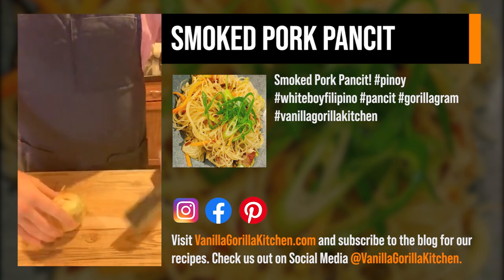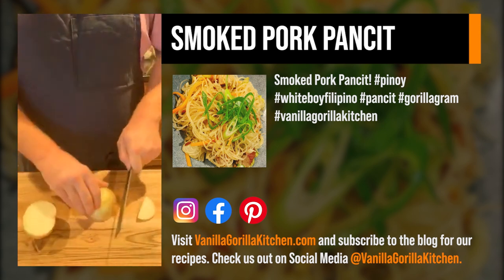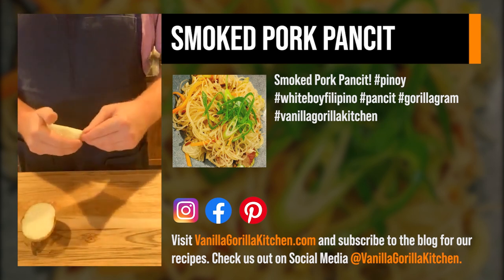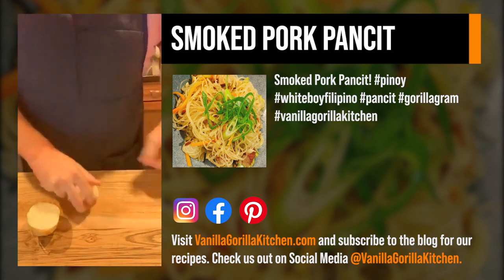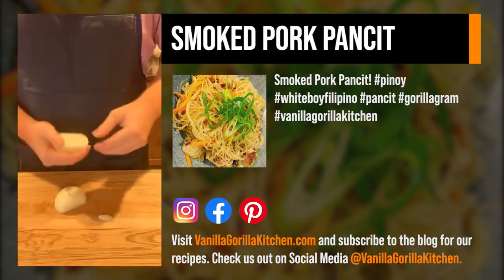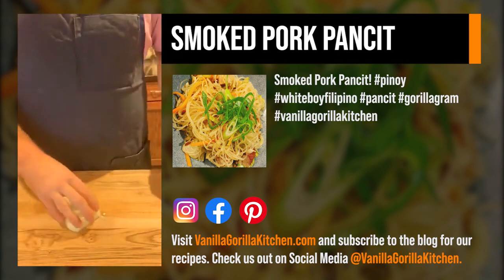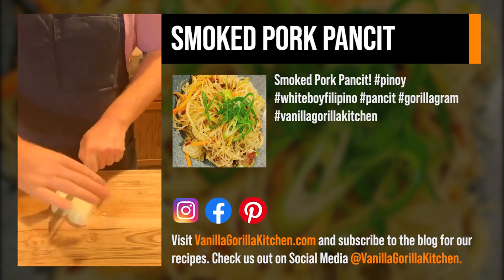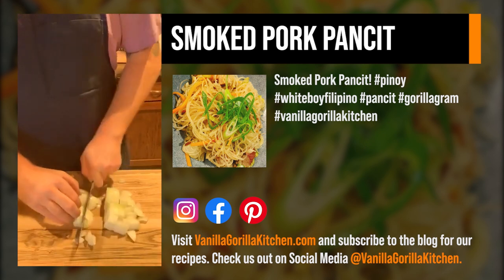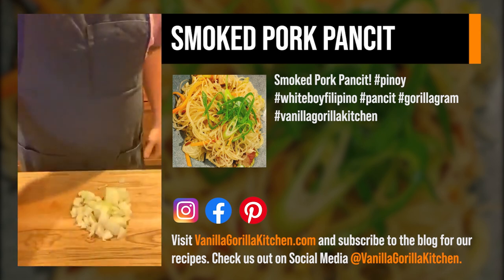We've got our onion. Nothing has to be perfect on these — this is a very homey, rustic dish. And if you've listened to anything I've told you before, rustic just means chefs can charge you twice the amount. Just a rough little dice; these are going to get cooked down anyways. We've got our already pre-cut carrots — let me just check on this garlic, make sure it's not overcooking. Looks like it's doing good.